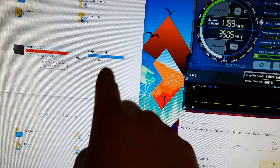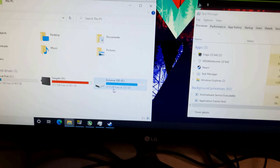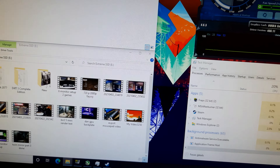Let's just go into This PC, open the window again. There's the 500 gig right here and there's the 250 gig. It's not as big as it really is when you plug something in. Let's open both of these.